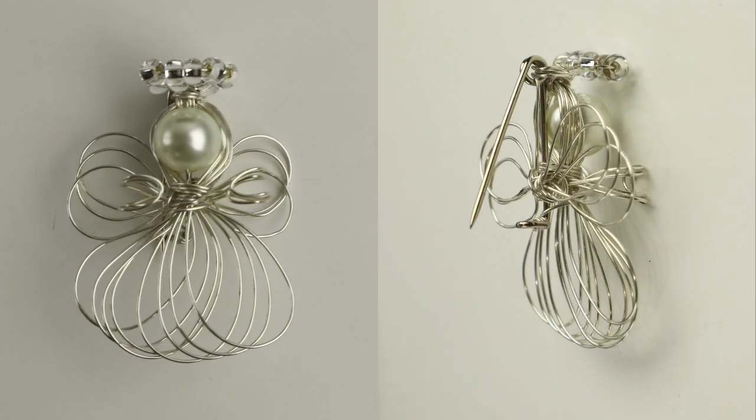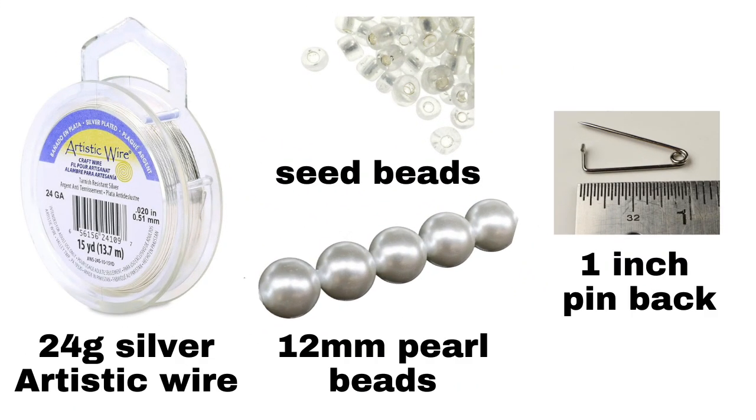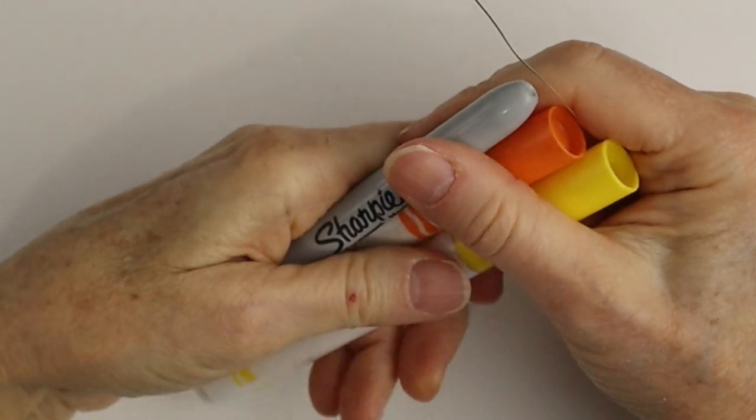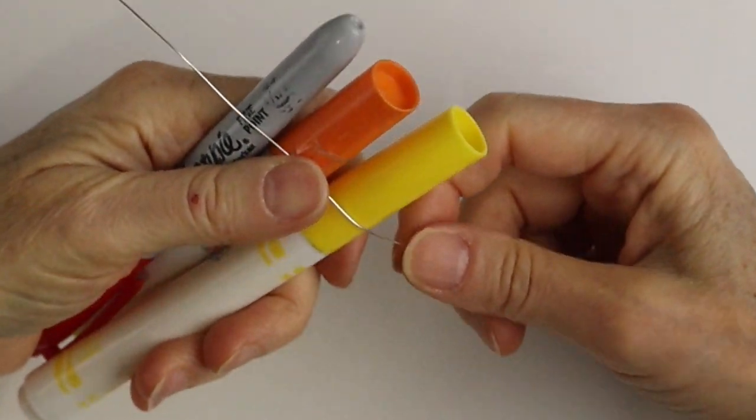Hello, live wires! Heather Boyd Wire here. Today I had a special request from Faye to make a wire wrapped angel pin. I'm using 24 gauge silver artistic wire, seed beads, 12 millimeter pearl beads, and a one inch straight pin back. I'm using the glimmer series nipper tool from Beadalon, their chain nose pliers, and their round nose pliers from the slimline series.